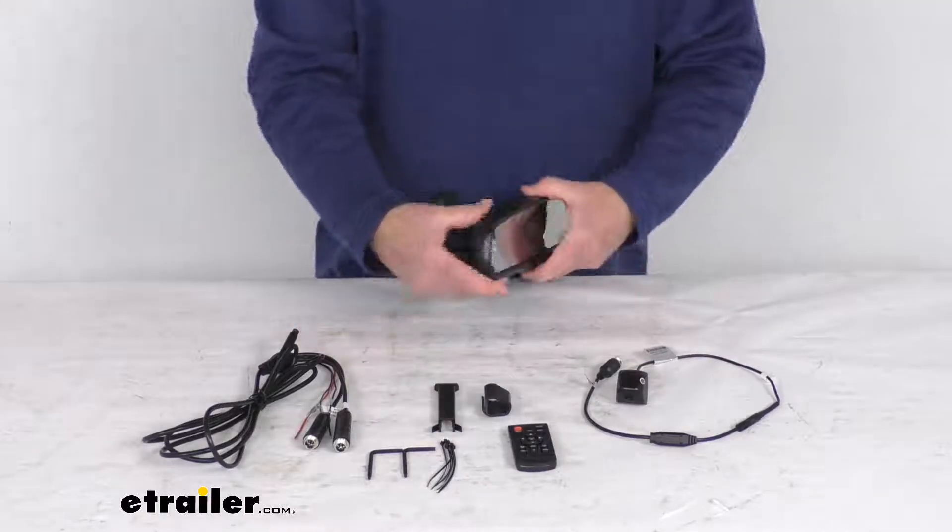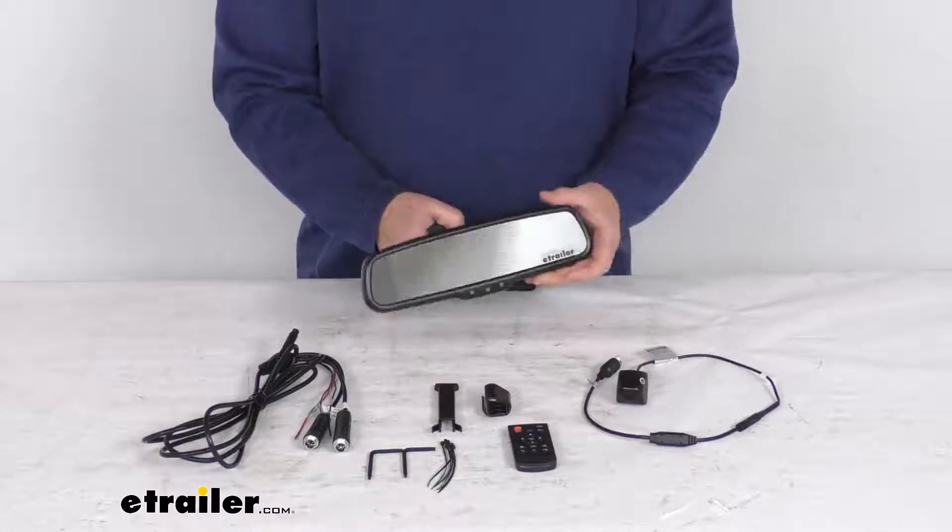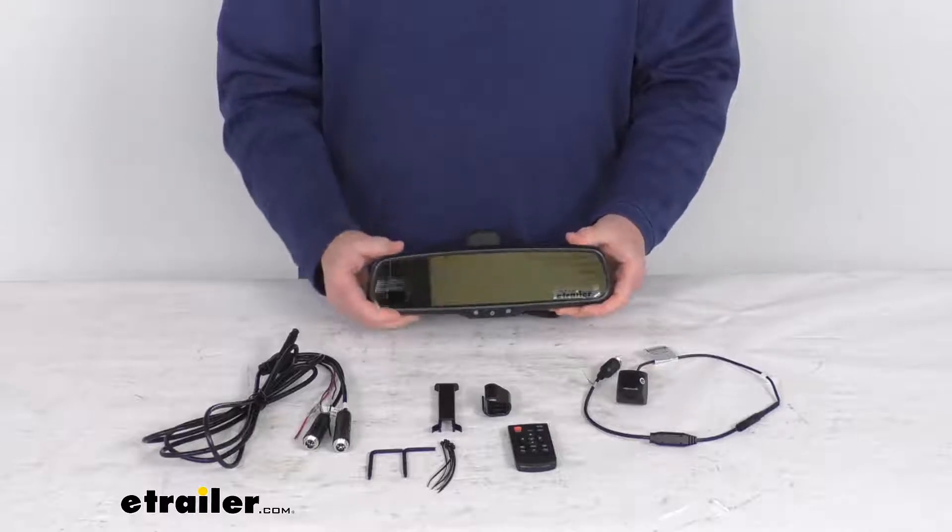But that should do it for the review on this Rear View Safety tailgate handle backup camera and the rear view mirror with the monitor.